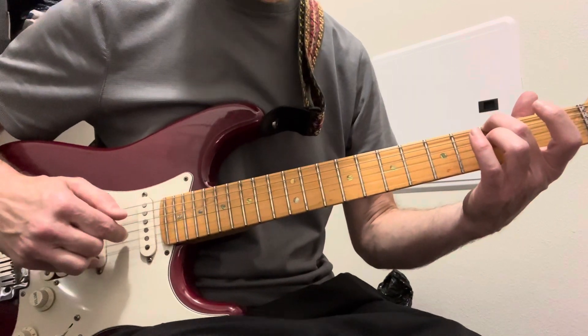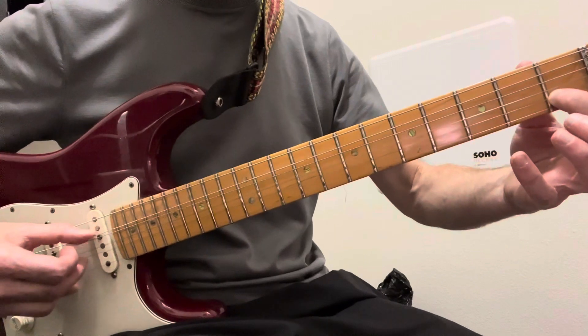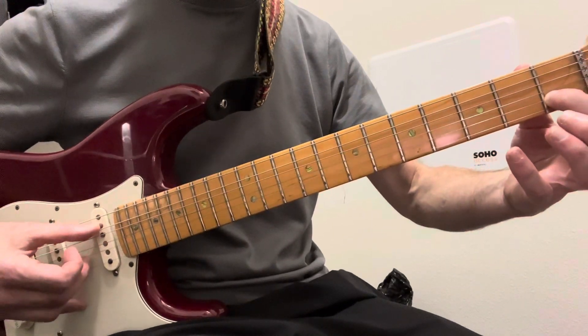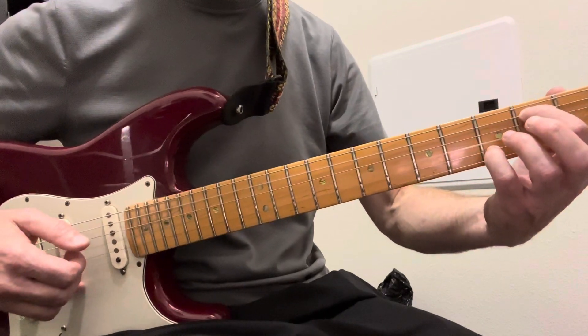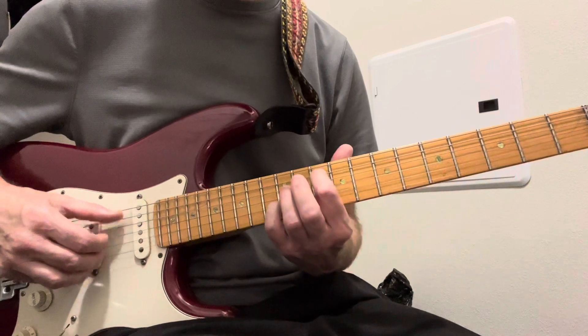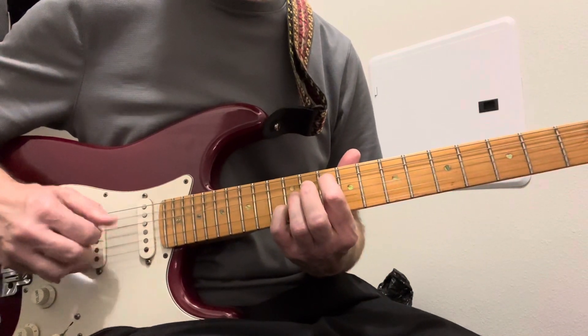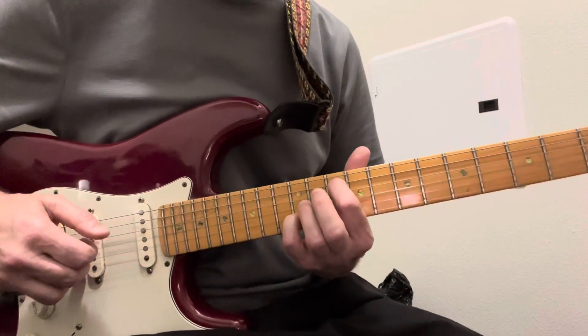You're always hitting this G string in the middle, and then the fifth string and the second string. So now I'm on these two strings, and you slide that same thing up to here — like that.